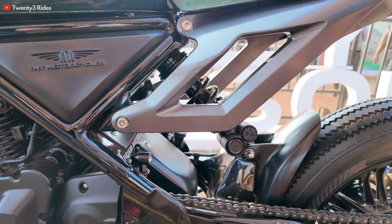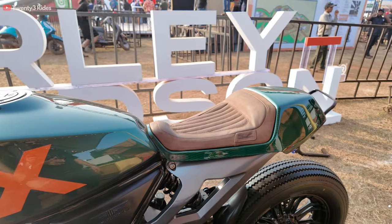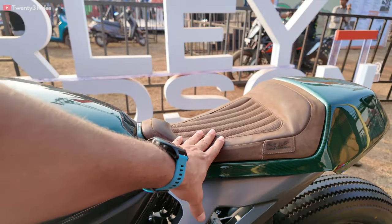There goes the tail light. We did this foot peg mount in-house. These are aftermarket pegs crafted by Trip Machine, very nicely done in tobacco leather — suits the time and era as well.